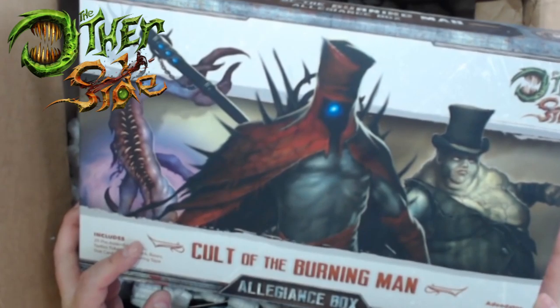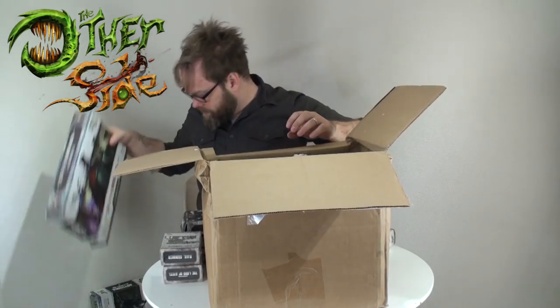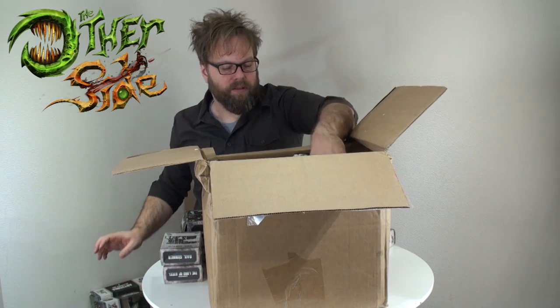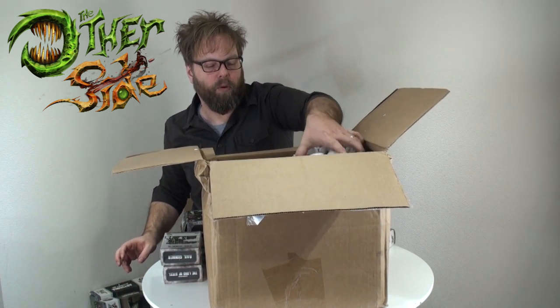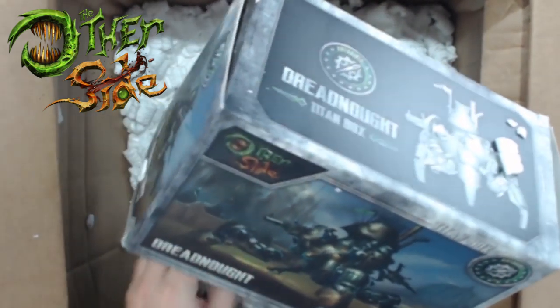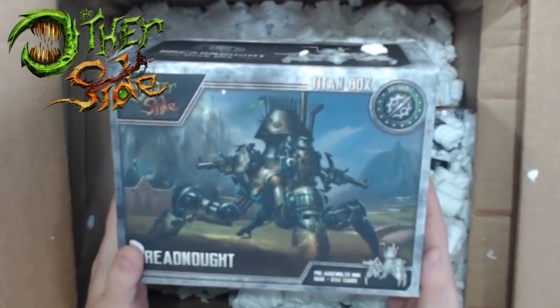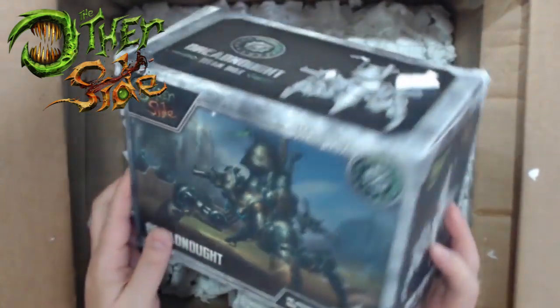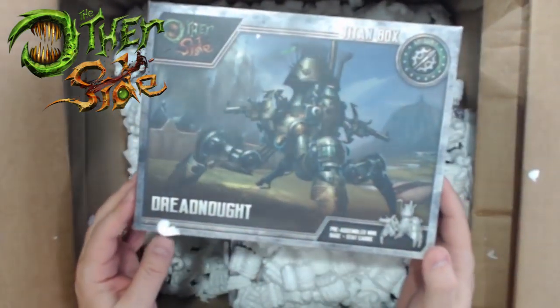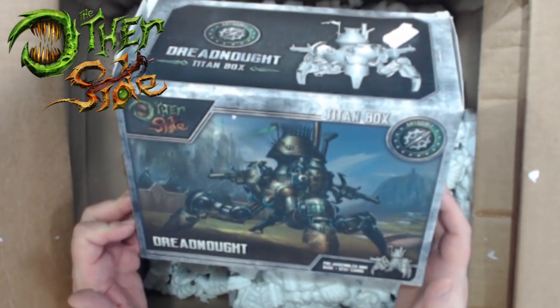Here is the Cult of the Burning Man allegiance box. Those are our two allegiance boxes. We saw the two rulebooks and some of the bigger items. They also have titans - large-scale miniatures - and as you can see by the box, they're huge. The scale on these is gigantic; I think the bases are like 100 millimeter.